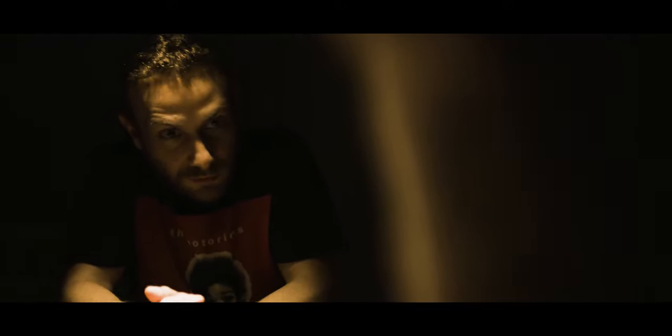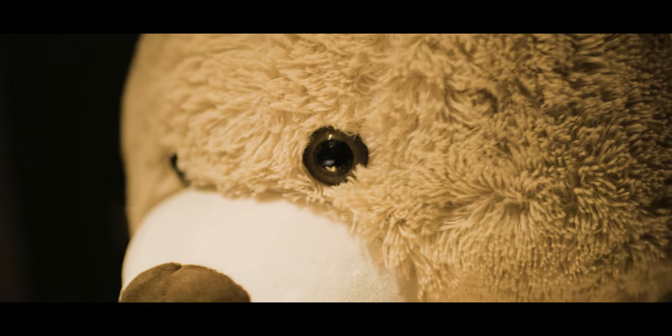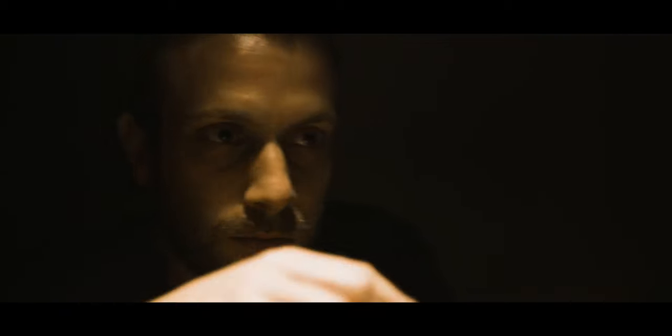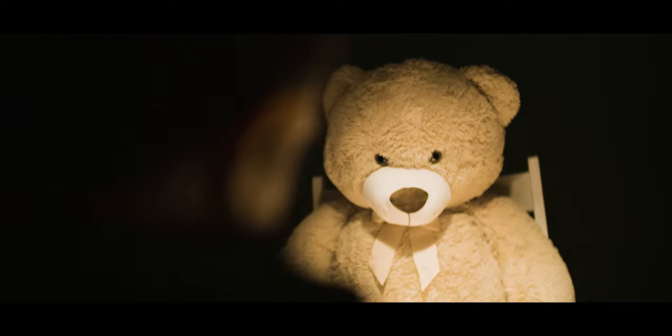So, we meet again? Boys couldn't find any idea on you. Are you gonna tell me your name, or am I gonna have to beat the shit out of you?